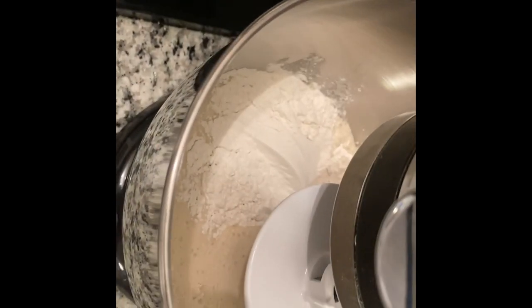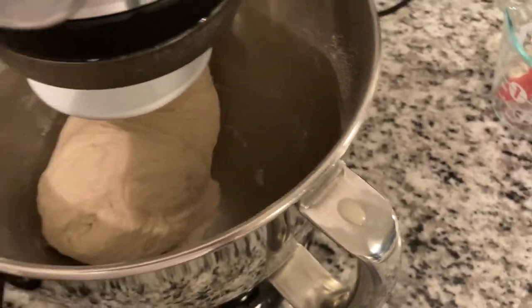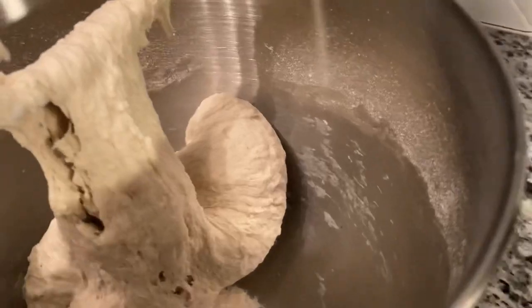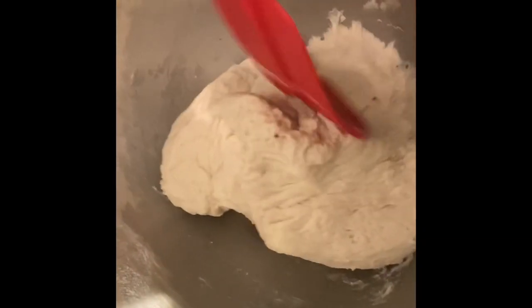Once that's mixed in, you can add your third cup of flour. I dropped the camera while doing it so you can't see that part — just mix it together. It should come out like this. Use a rubber scraper to get the dough off the bread hook and form it into a ball.